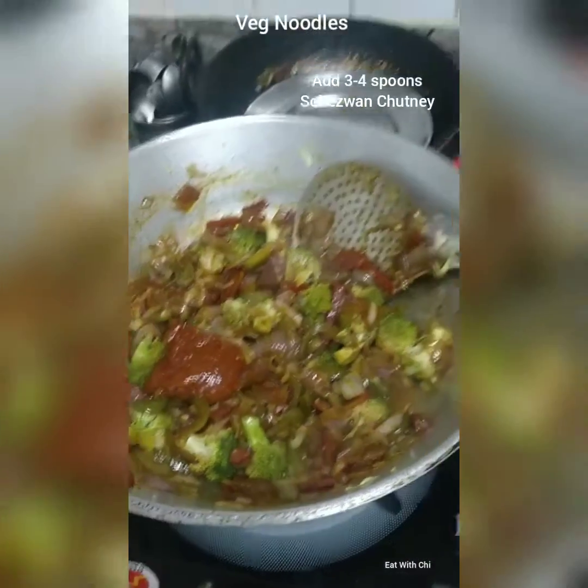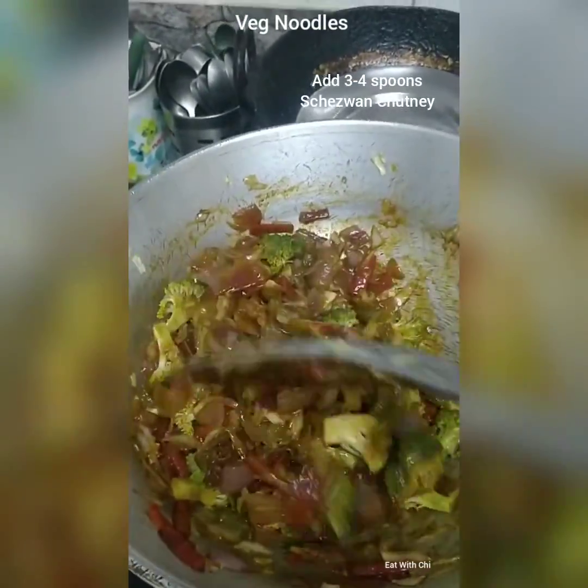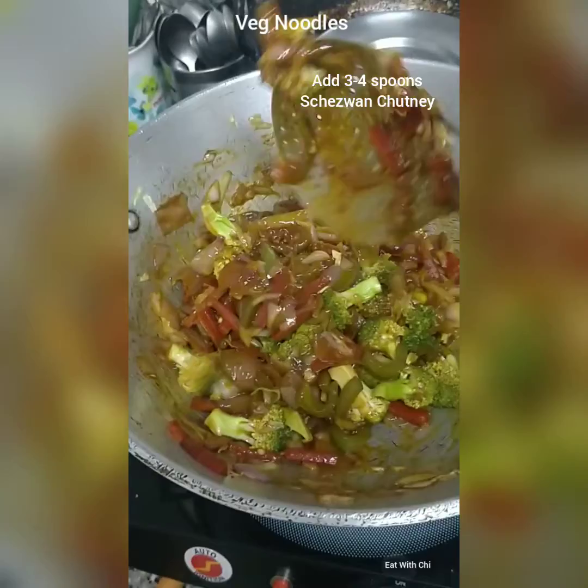I added Indian-style veggies, ching, schezwan chutney, after the soy sauce and the red chilli sauce. Add a little bit of broccoli just to make it healthy. You can add anything — eggs, chicken, prawn, whatever.